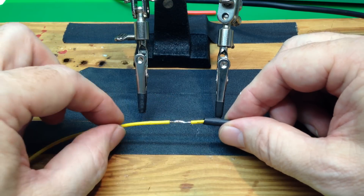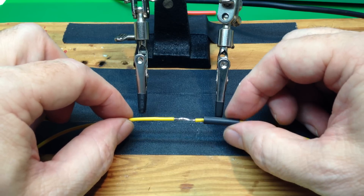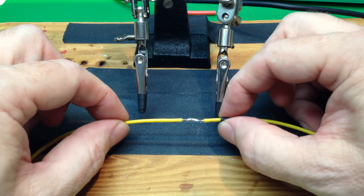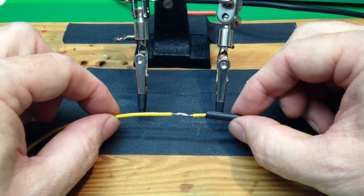Otherwise, you'll have to undo your solder joint and put the heat shrink tubing in. If you're like everybody else in the world, we guarantee you'll do that at least two or three times — but try not to do it.